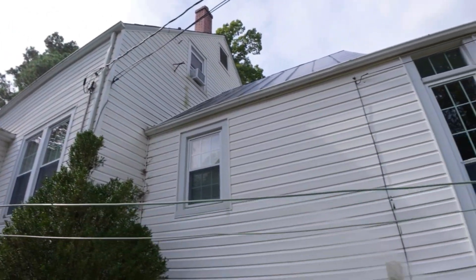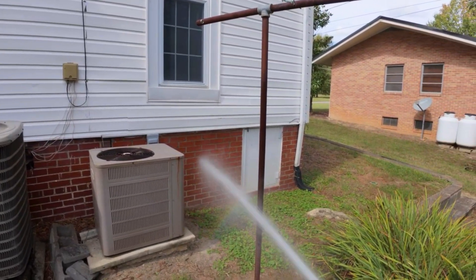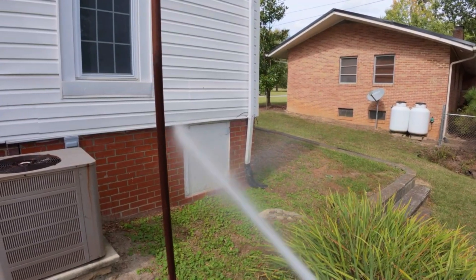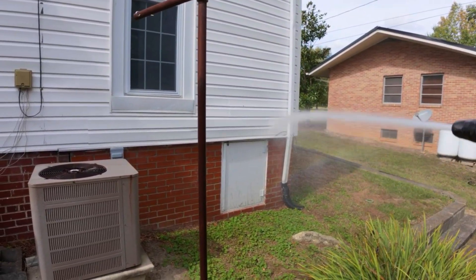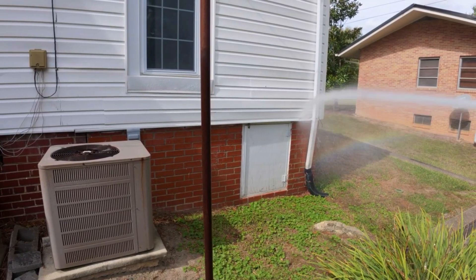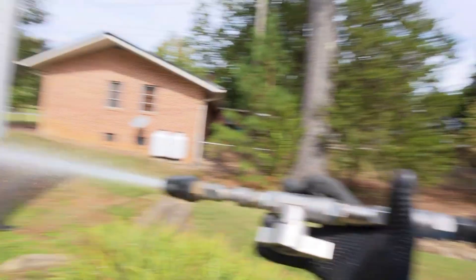So I'm set up in the back, I got my soap turned on, just waiting for that. My goal is to just simply coat the whole thing but not overcoat, because I'm gonna let it sit all the way across the whole house — I'm gonna let the whole house sit. There's my soap.